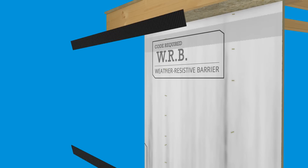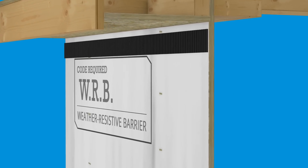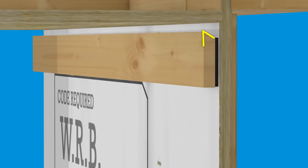With vertical siding, install the strips of corrugated lat strip horizontally and then add a cant nailer board.